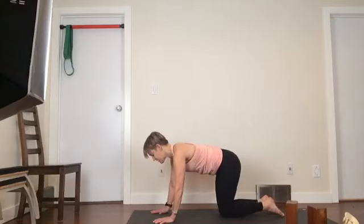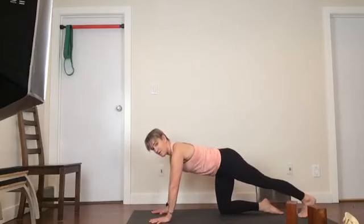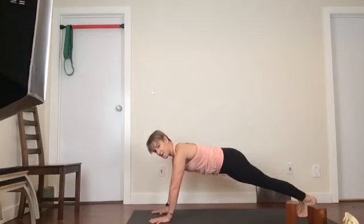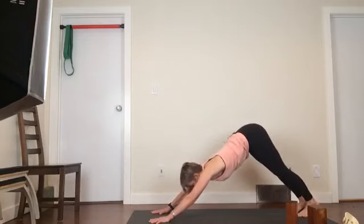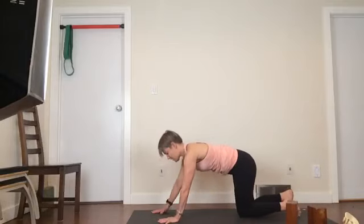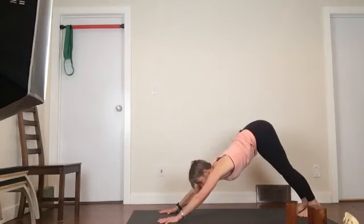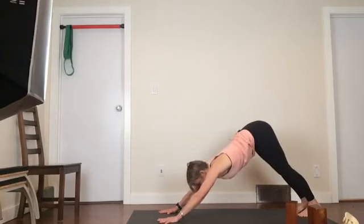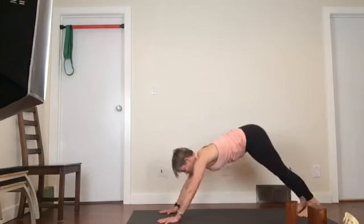Now from here, let's take one leg back followed by the other leg back. Now we're into plank. And then up into dog — I'm doing a very, very long dog on purpose. Then come back into plank. And then dog. And then plank. And then dog. And plank.